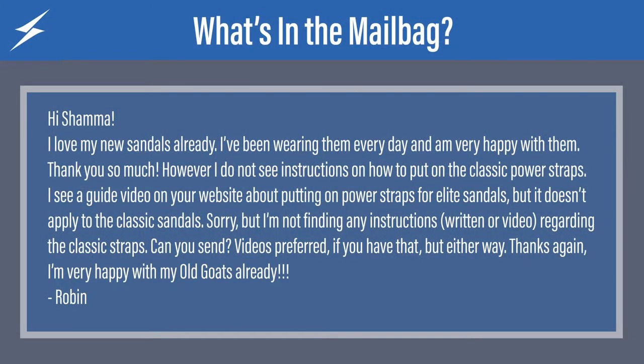The first question comes from Robin. It says: hi Shama, I love my new sandals already. I've been wearing them every day and I'm very happy with them. Thank you so much.